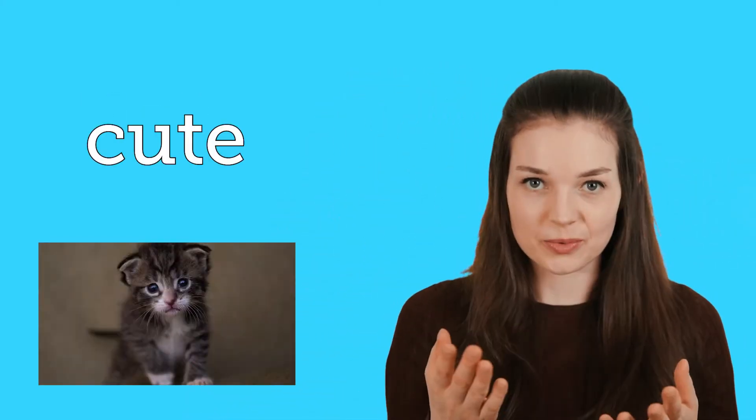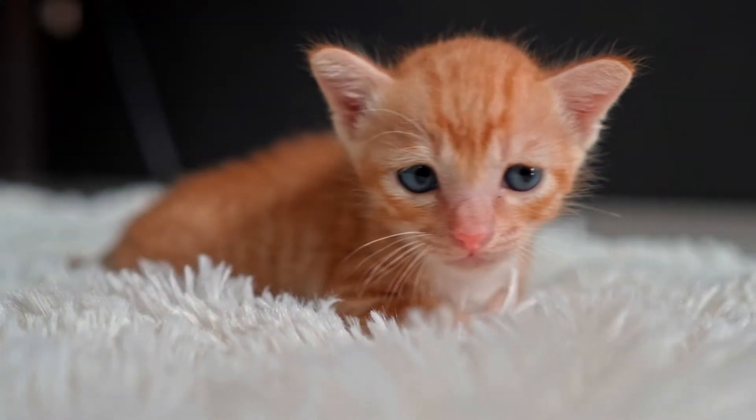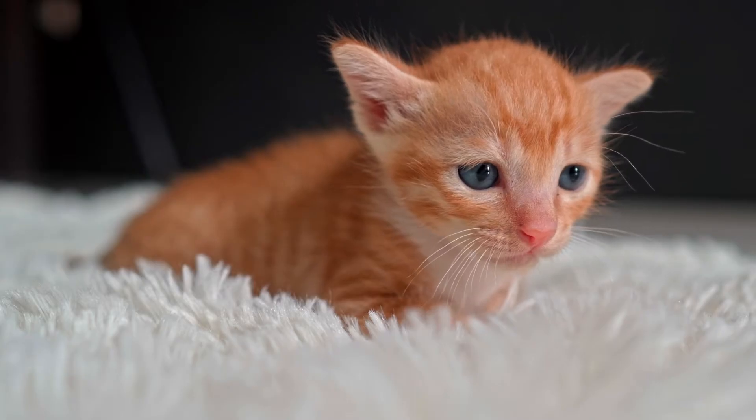So the first word is cute. Cute. This kitten is very cute.